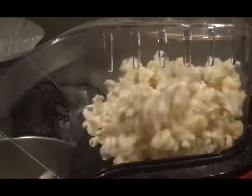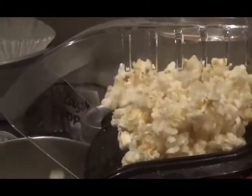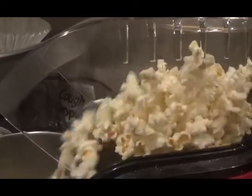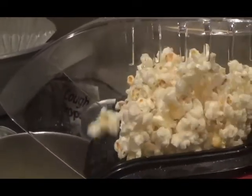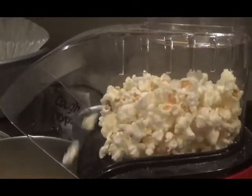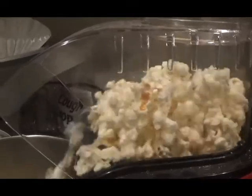First, pop your popcorn. I prefer to use an air popper to keep things even healthier. But you can use the stove if you don't have an air popper. If using the stove, add olive oil to the bottom of the pot before adding the popcorn kernels.